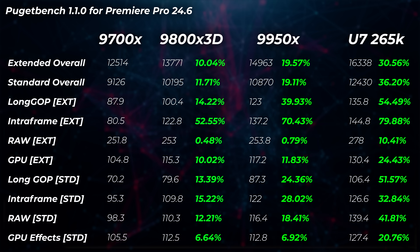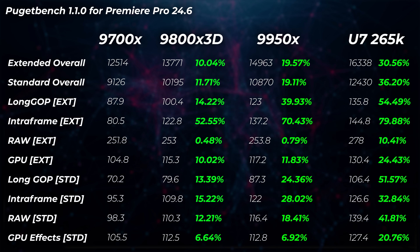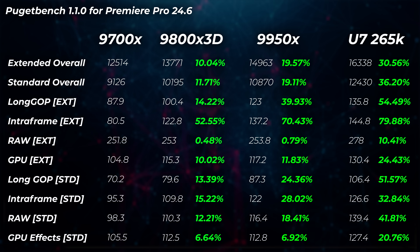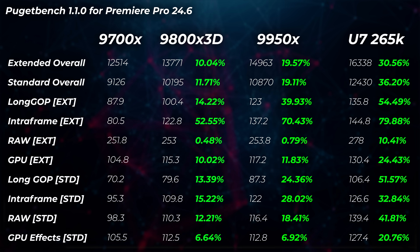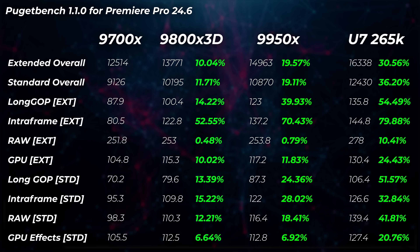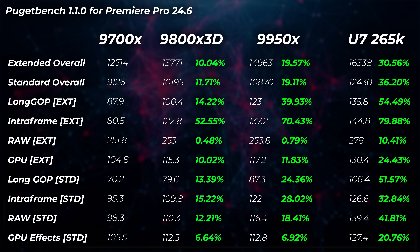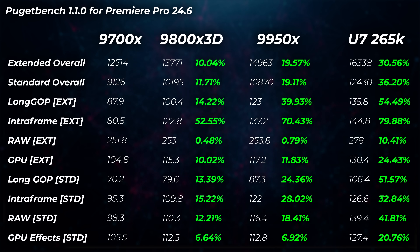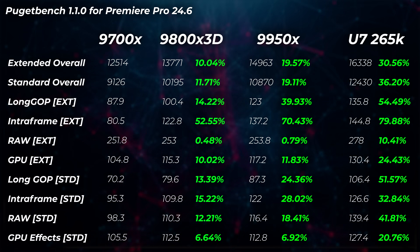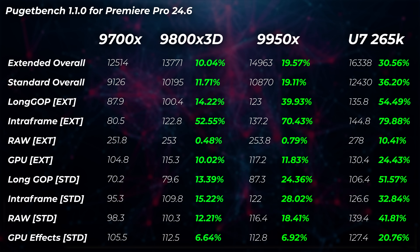The 9950X is about 20% faster in overall scores and 70% faster in intraframe scores, 40% in long GOP — still an absolute bloodbath. But here's where the interesting thing comes in: the 265K is faster than any of them — 31% faster in extended overall scores, 36% faster in standard overall scores, 54% faster in long GOP, and 79% faster in intraframe. That is absolutely insane. Even the GPU effects benchmark is about 20.8% faster on the 265K, even though we're using the same GPU — meaning the way the CPU feeds data to the GPU actually makes the GPU faster.